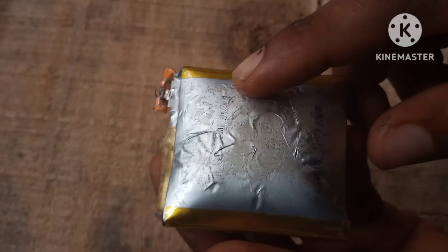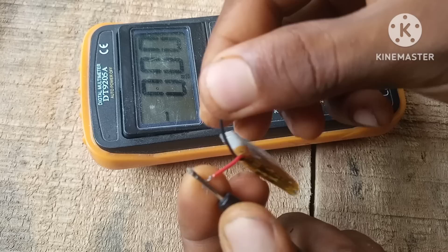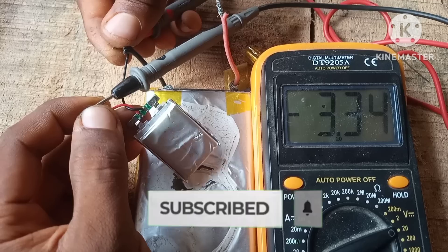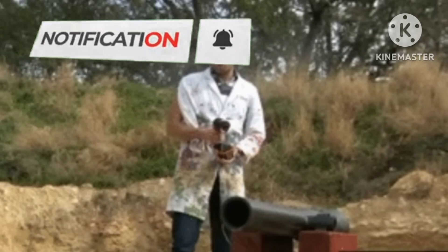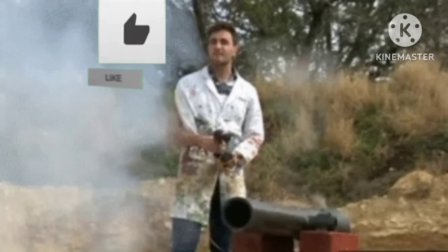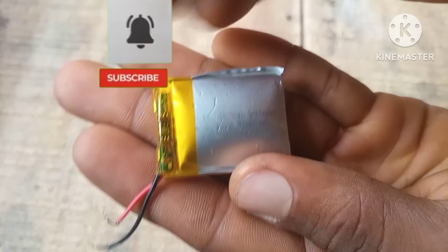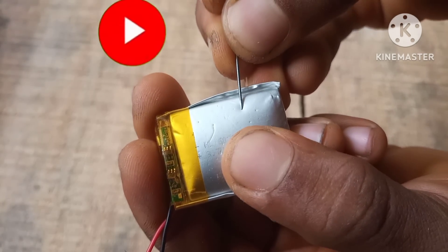In this video you're gonna learn how to repair any lithium or LiPo battery with very simple steps. Hit that subscribe button to be a part of our channel because in our next video we're gonna build a capacitor cannon — the actual capacitor cannon being used in war. So hit that subscribe button and let's get started.